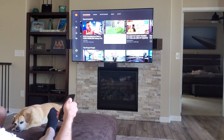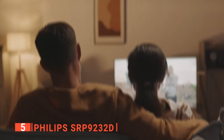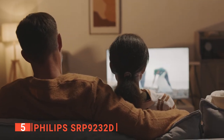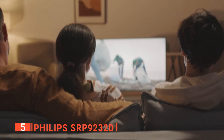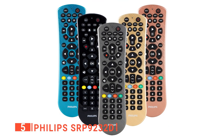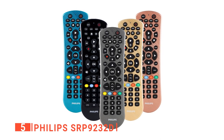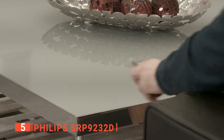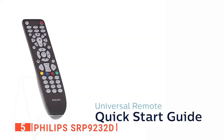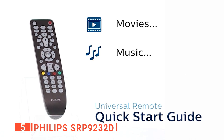Here are the top five best universal remotes. The fifth product on our list is the Philips SRP9232D. The Philips SRP9232D is a simple yet useful daily item to have in your home. If you've ever been frustrated by keeping track of several remotes, then the universal Philips remote is here to put your mind at ease. With the ability to connect to any device, whether that be Sony products, Apple TV, Vizio, LG, soundbars, or more, it's got you covered.